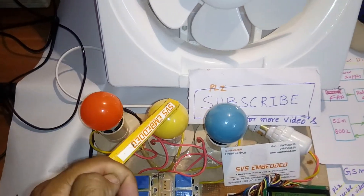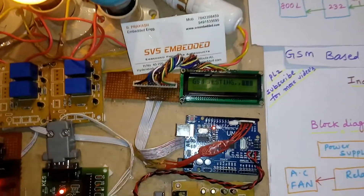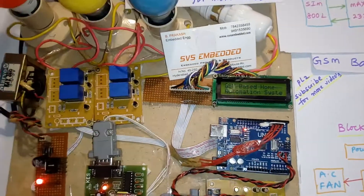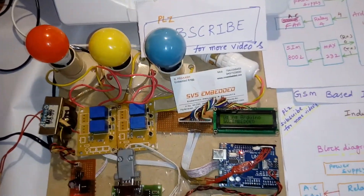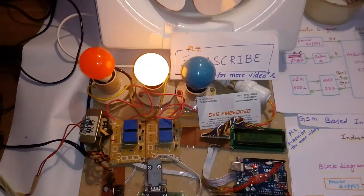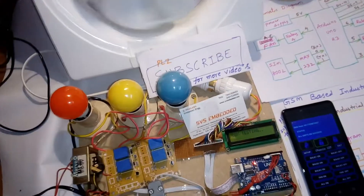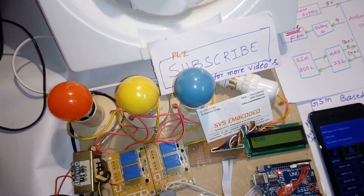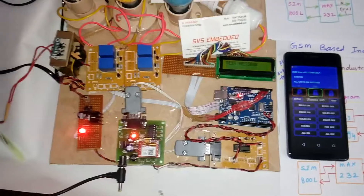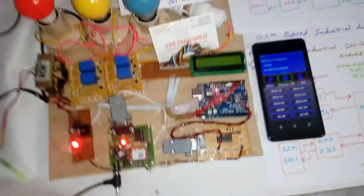There are bulb 1, bulb 2, bulb 3, and one AC fan. Now I am going to reset the GSM-based home automation industrial device monitoring system project by SVS Embedded. It checks relay 1, relay 2, relay 3, and the AC fan. Once the GSM network is OK, it sends an SMS to the owner's mobile saying 'GSM-based industrial device monitoring system.'